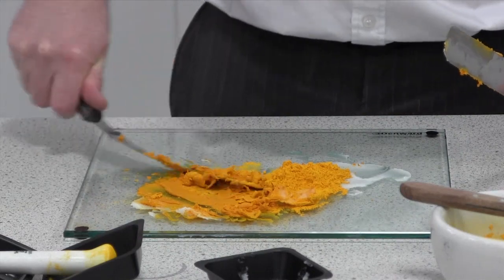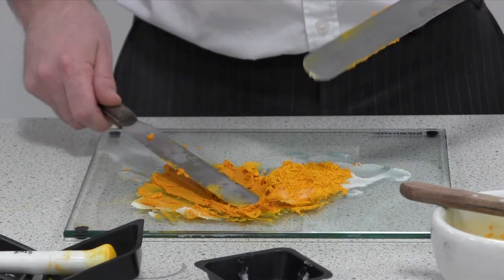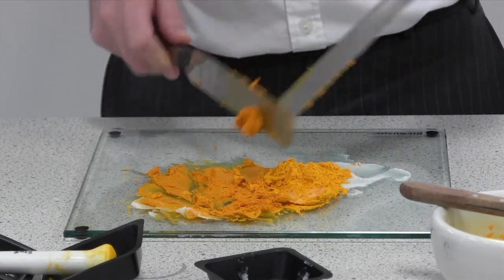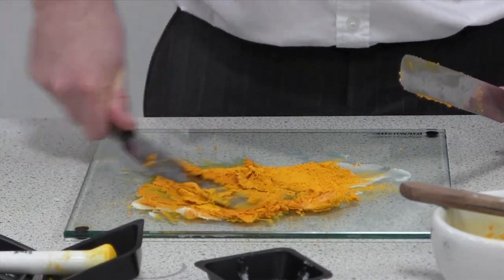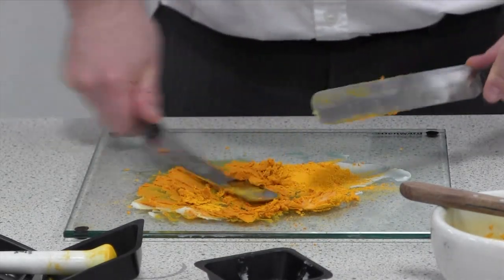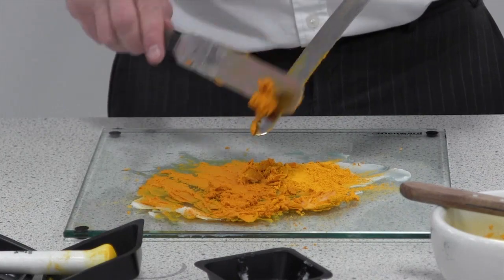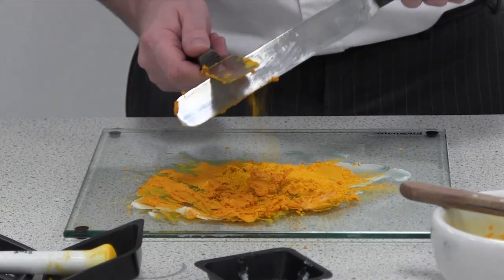Keep working small amounts of powder into the paste. As you can tell I've been very slow when I'm cleaning my spatulas against each other because there will still be powder that's liable to go free. And as you can see I'm wearing a white shirt and I don't want to stain it. We've probably incorporated about three quarters of the powder so far.